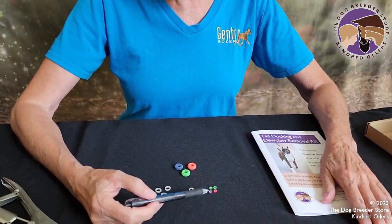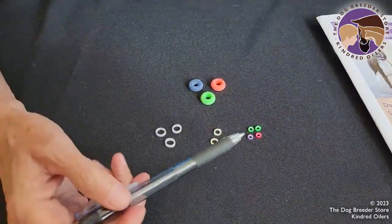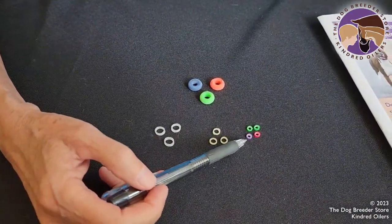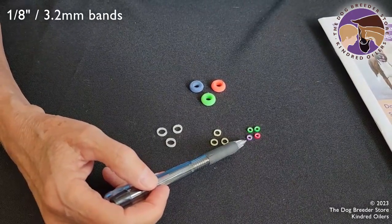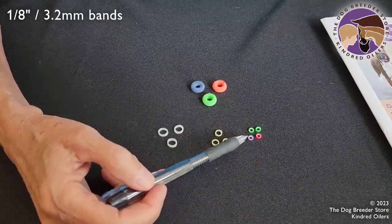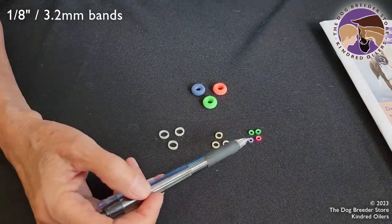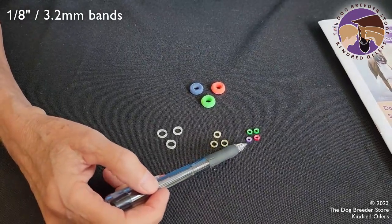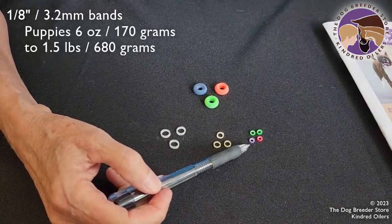We have different sizes and types of bands and I want to show you what is acceptable and not. This band comes with our kit. It's a 1/8 inch band and this band is appropriate for almost all puppies — any of the average size puppies. We raise boxers and they work for them, and puppies that are around six ounces up to maybe a pound and a half at birth.